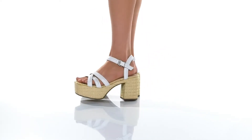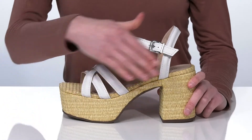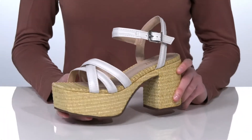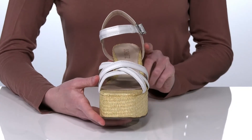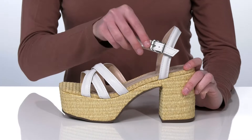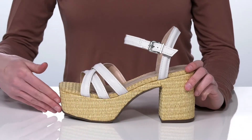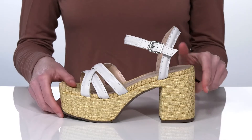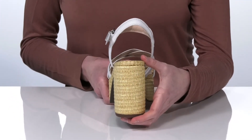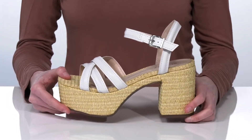Look chic and stylish this summer with these heels from Shoots. They have a gorgeous woven detail on the platform midsole that gives them a stunning boho chic look. The upper is made of leather and they have an adjustable silver buckle at the side. There's a two-inch platform at the front and the chunky wrapped heel at the back is three and a half inches tall. I think these would look fantastic paired with some wide leg linen pants.